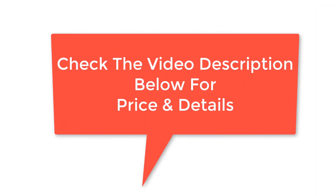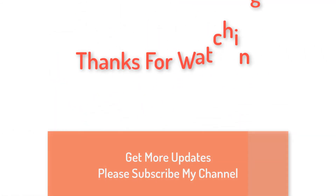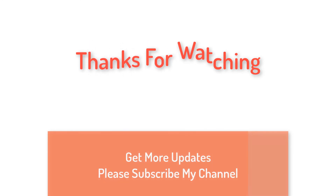Check the video description below for price and details. Thanks for watching — for more updates, please subscribe to my channel.